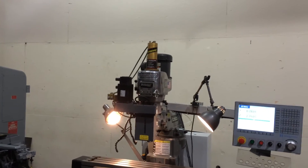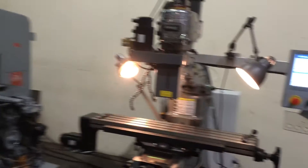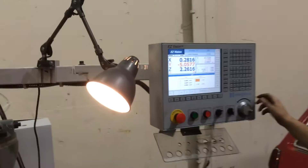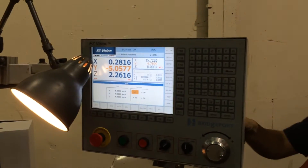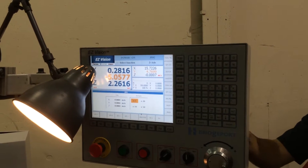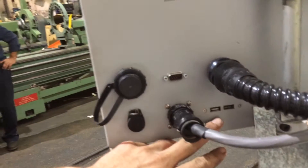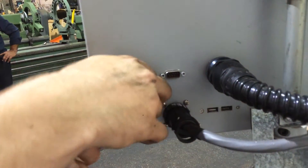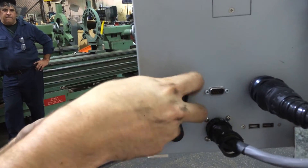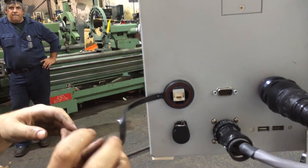We have a torque-rite air-actuated power drawbar. The control has an Ethernet port and a USB port on the back side. As you can see, there's the USB, and that's your Ethernet right there.